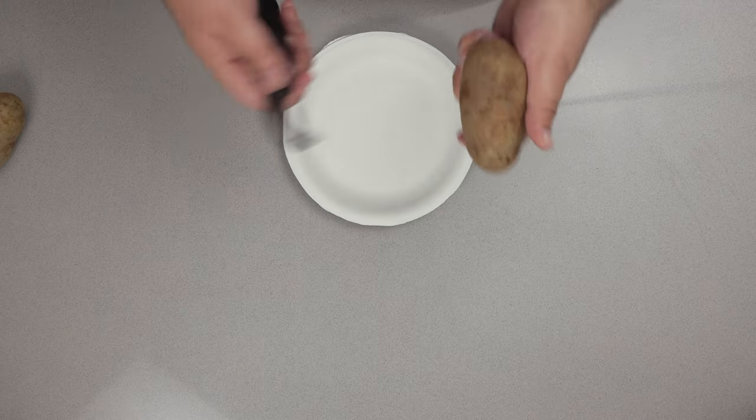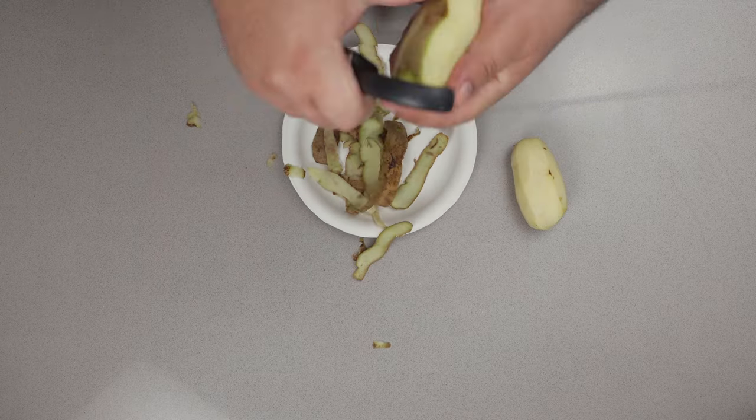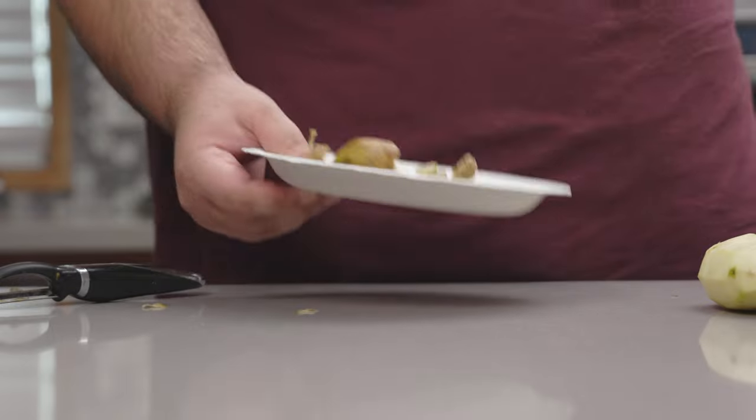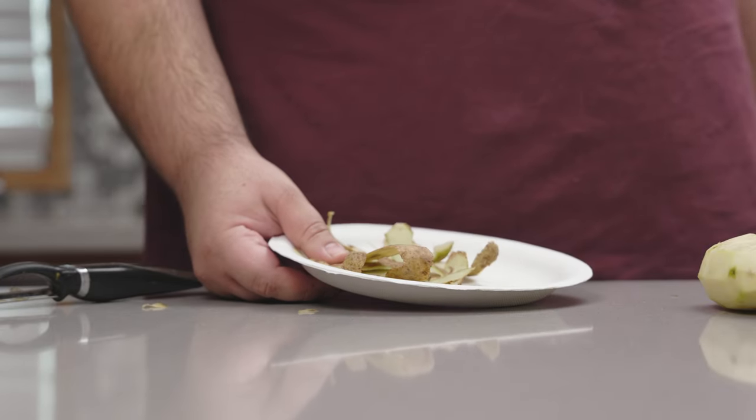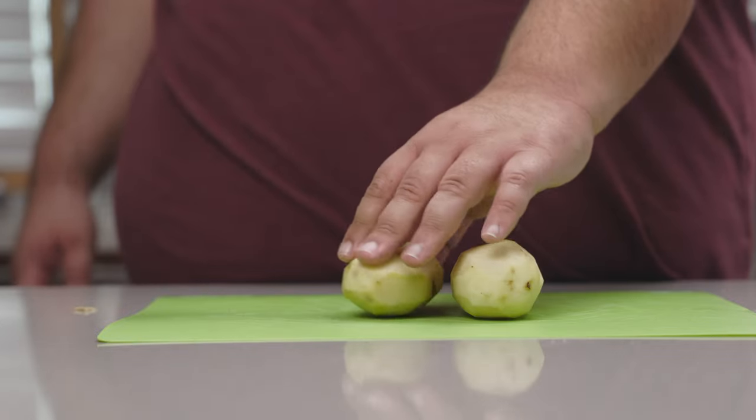Once the potatoes are nice and clean, grab a peeler and peel them. Off to the compost pile you go — and by compost pile, I just mean the regular trash. Okay, our potatoes are peeled.